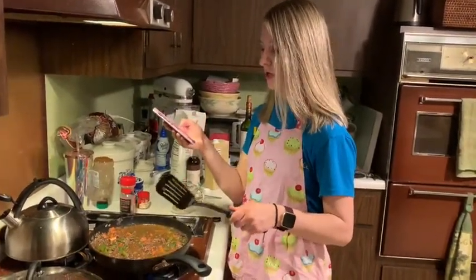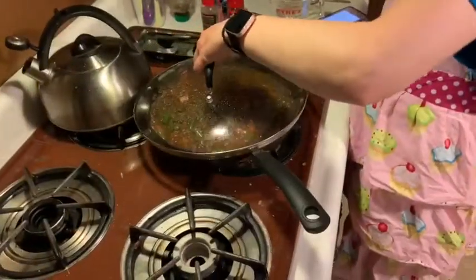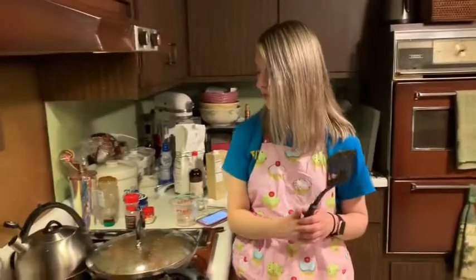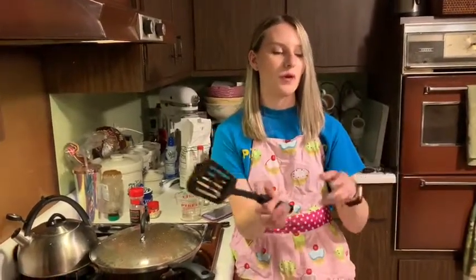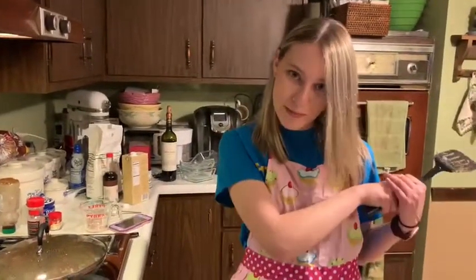You want this to reduce down so it's thicker — like gravy. The oven is already preheated to 400°F. You can either spoon the mashed potatoes on top or pipe them. The shepherd's pie I ate in Ireland was piped, so I might pipe it to make it look pretty.